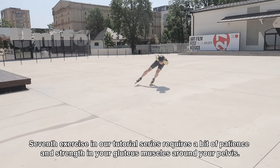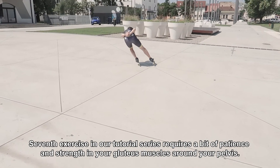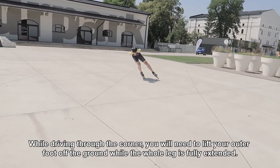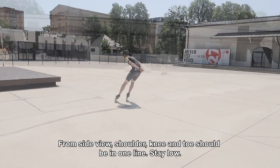The seventh exercise in our tutorial series requires a bit of patience and strength in your gluteus muscles around your pelvis. While driving through the corner, you will need to lift your outer foot off the ground while the whole leg is fully extended. From the side view, shoulder, knee, and toe should be in one line.